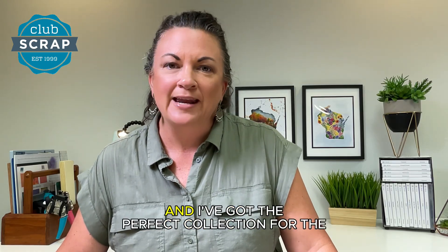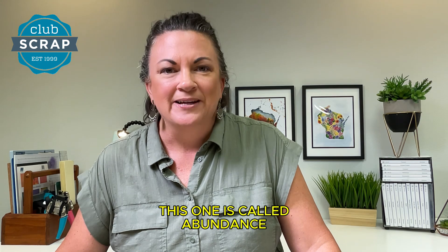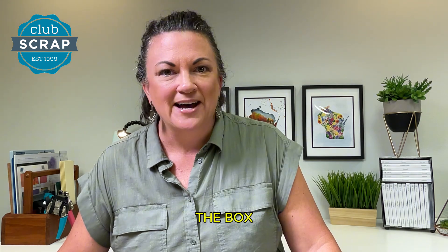Hi, I'm Tricia at Club Scrap and I've got the perfect collection for the fall season. This one is called Abundance. Let's take a look at what comes in the box.